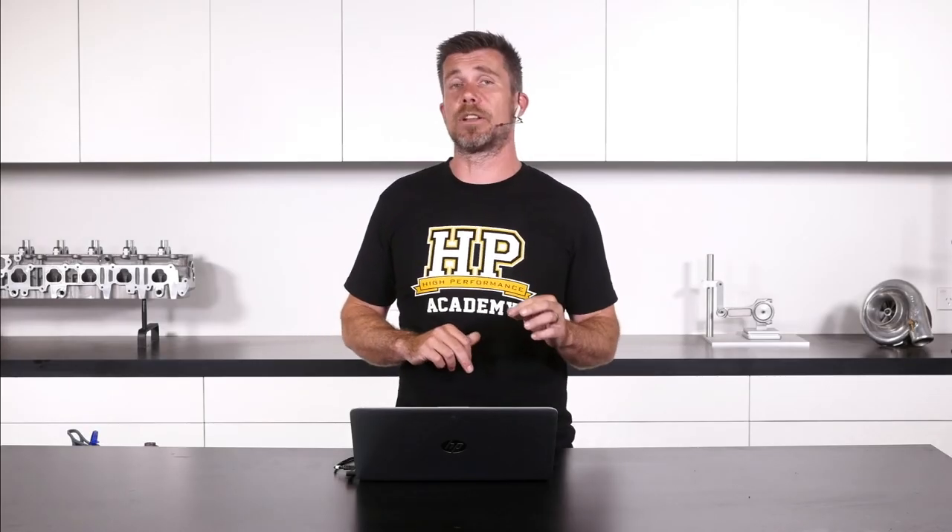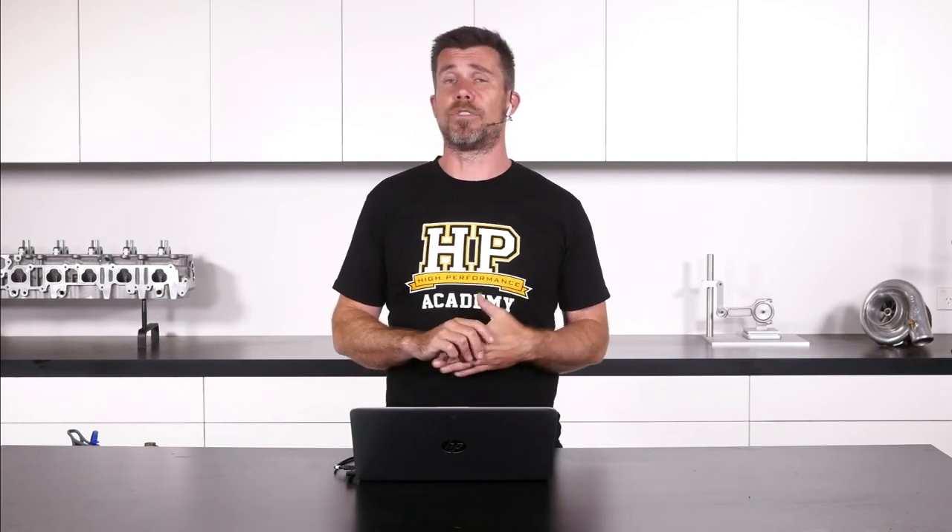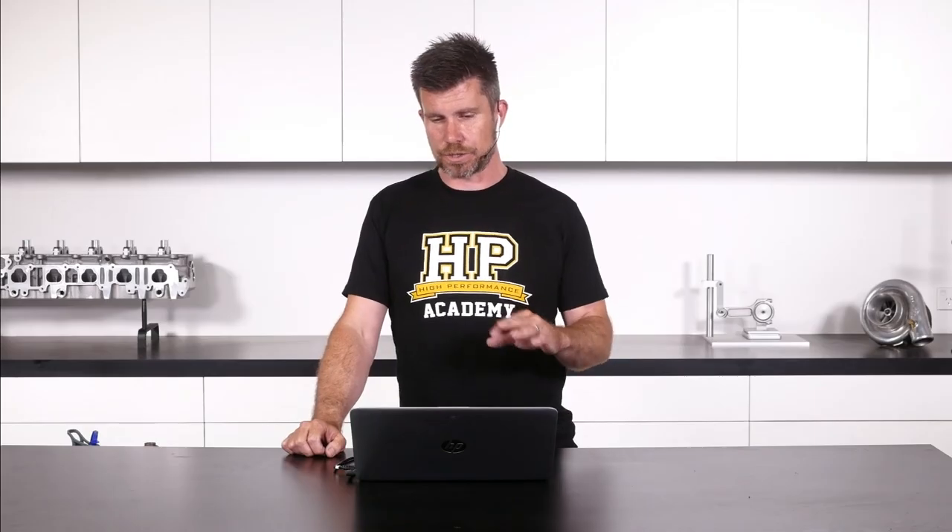Brian asks whether to share sensor ground between a data logger, ECU, and dash. The answer depends on how these devices communicate. If a standalone data logger receives information from the ECU via serial or CAN interface, ground offsets won't affect it — the data is sent as a digital stream, not an analogue voltage. Same applies to the dash. However, if you're sharing sensors between multiple units with analogue voltage outputs, it's important that the sensor zero-volt reference is at the same plane — in that case you'd want all sensor grounds connected together.